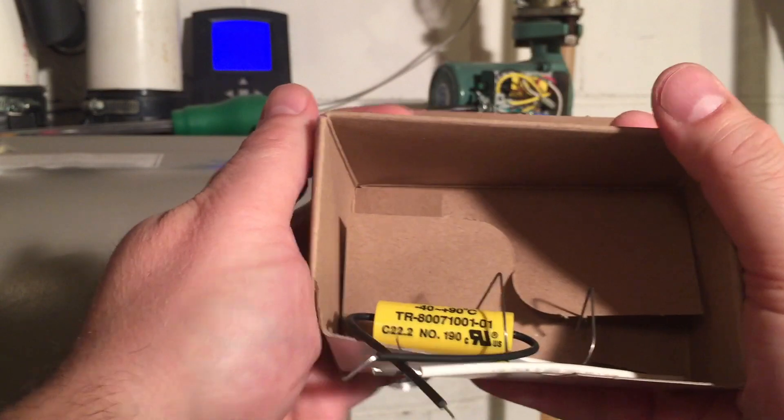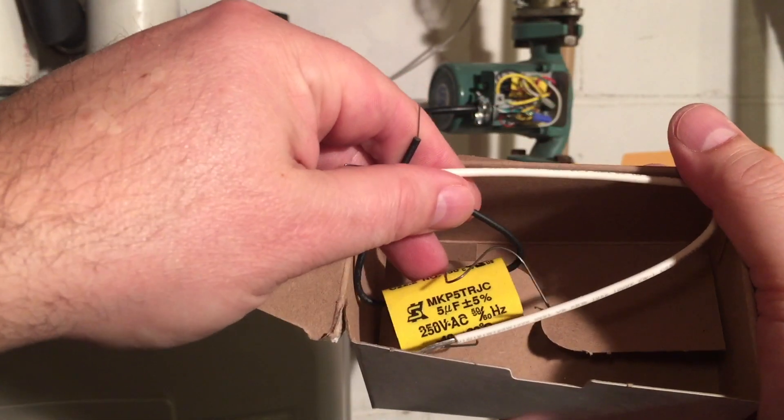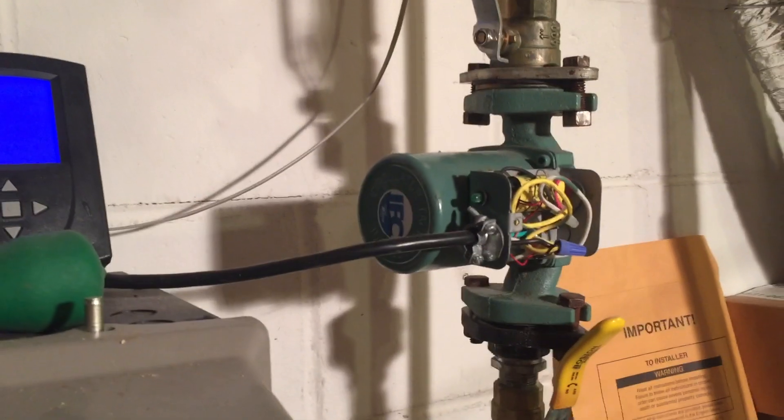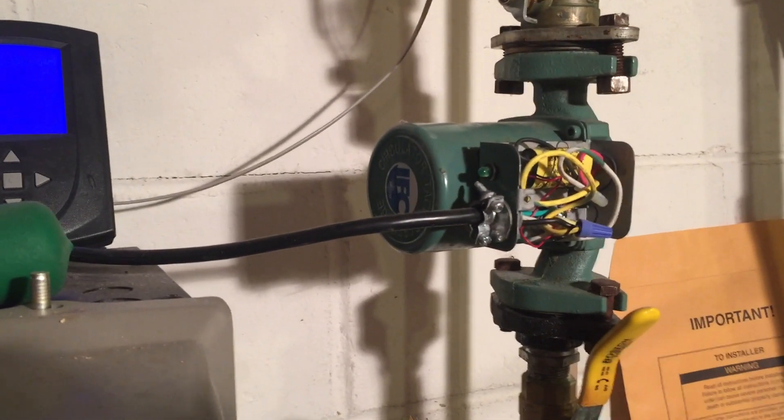Once you get the kit, it comes with a replacement capacitor, a little snap wire to hold the capacitor in place, and a grounding wire. Even though this recirculation pump is not running, it still has a live wire being fed to it from the boiler, so in order to shut this off I have to unplug the boiler itself.